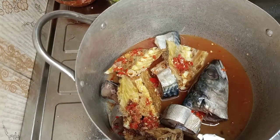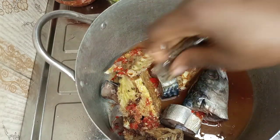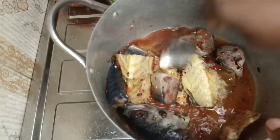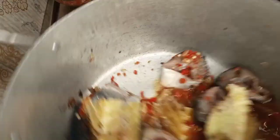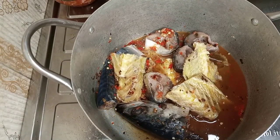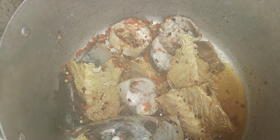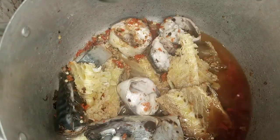Now we're going to add water, and because this girl loves it, we're also going to add Cameroon pepper. Mix everything together nicely, then cover up and put it on the fire.